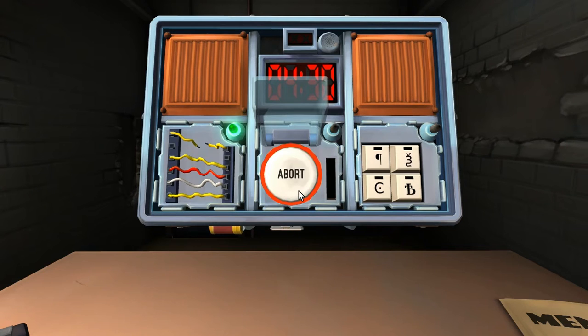Let's do the button. It's a white button and it says abort. White button abort. Hold the button and tell the color of the stripe. Hold the button — the stripe is yellow. Release when the countdown timer is at 5 in any position. It's 5. Yes. Okay, got it.